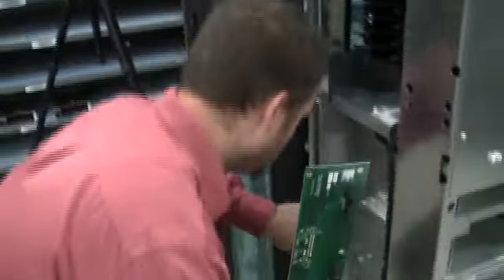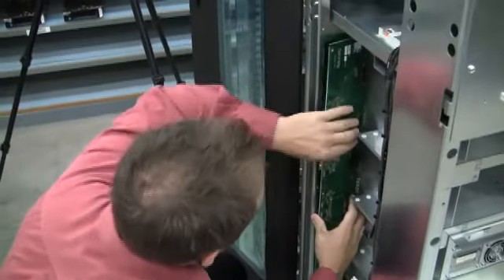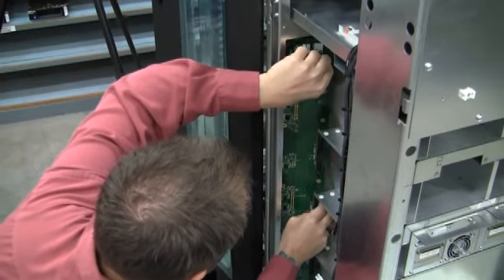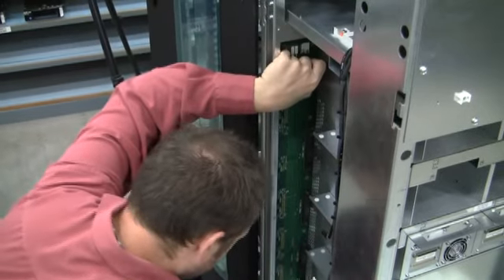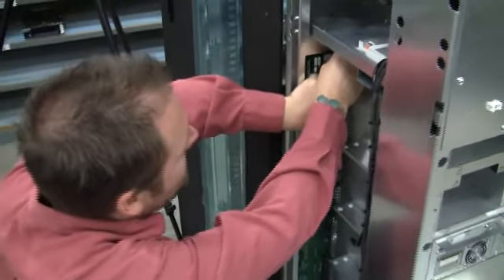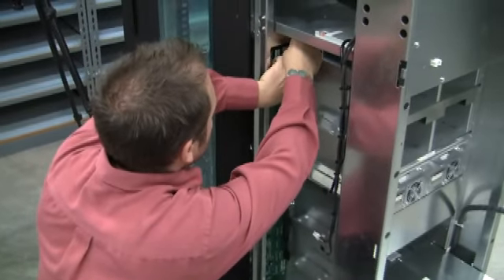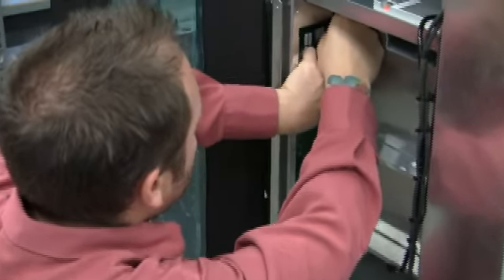To install this, we need to slide it in. To make it easier, I like to put one screw on the top so I can hold the board in place while I'm able to get the other screws in.